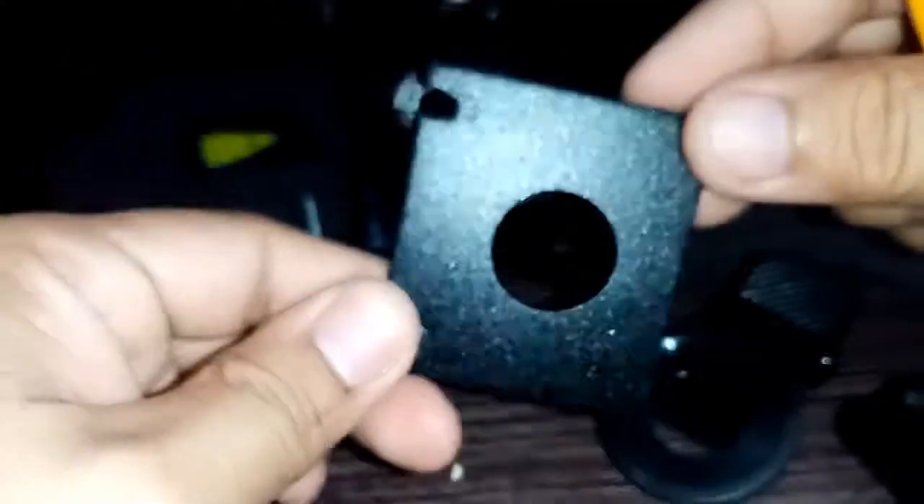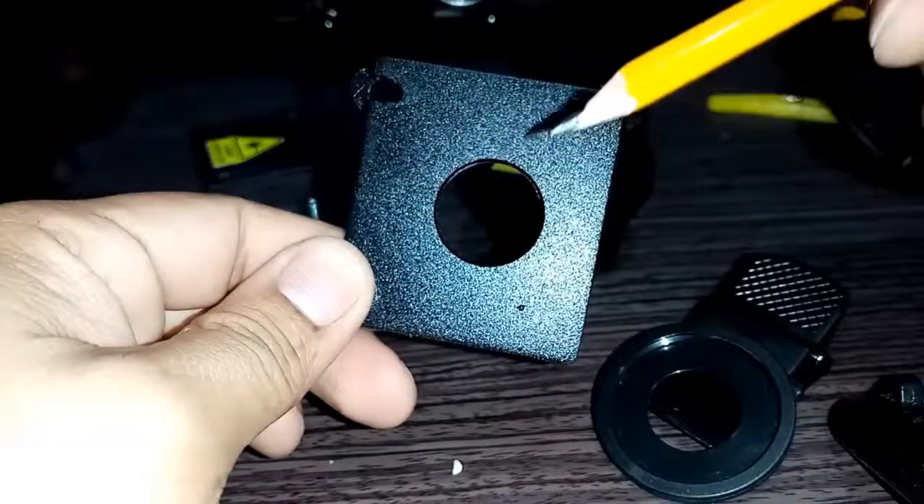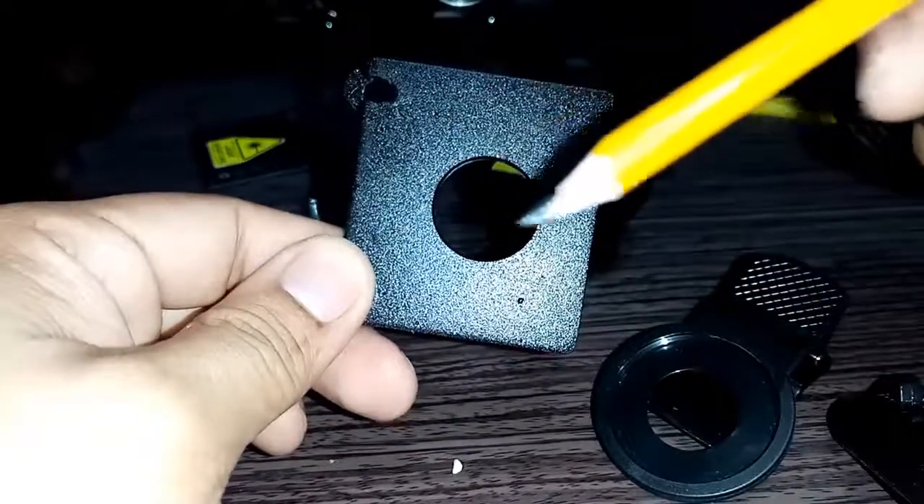As you can see, the hole I have drilled is big enough to fit in the aperture window. You can make it bigger as you wish, but not too much.